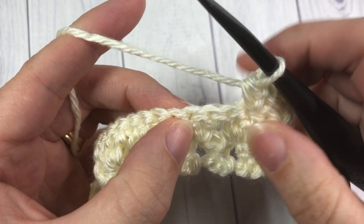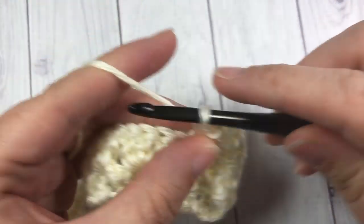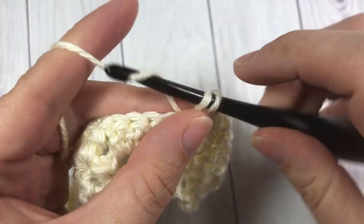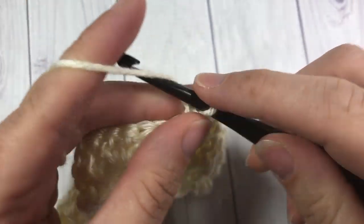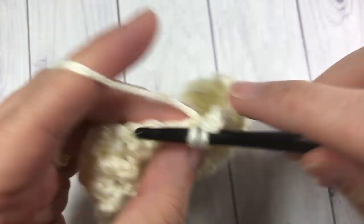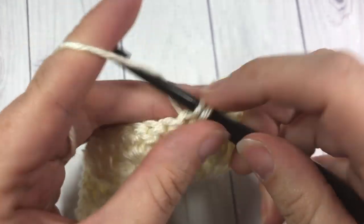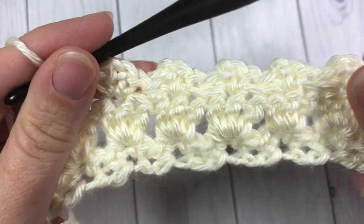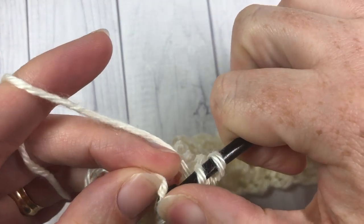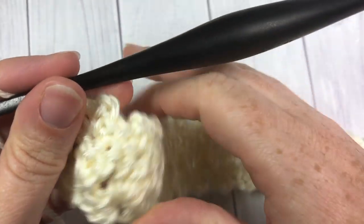Skip the next two double crochet stitches, into the center — or second stitch — of your next shell, work a single crochet, chain two, single crochet. Repeat that all the way across: skip the next two double crochets, single crochet, chain two, and single crochet — all the way across to your final shell. Work your single crochet, chain two, single crochet into that final shell, then end with a half double crochet into your final stitch. Working my final half double crochet into the top of that chain three. I'm now finished row three.